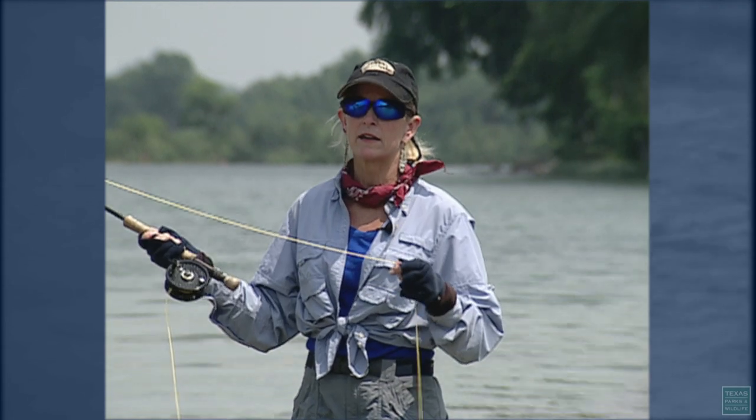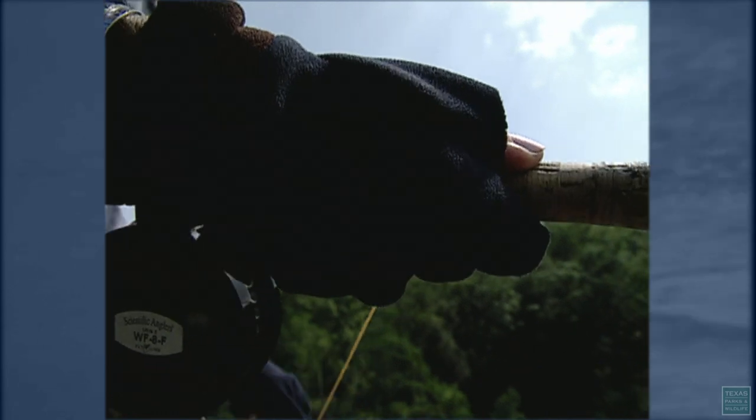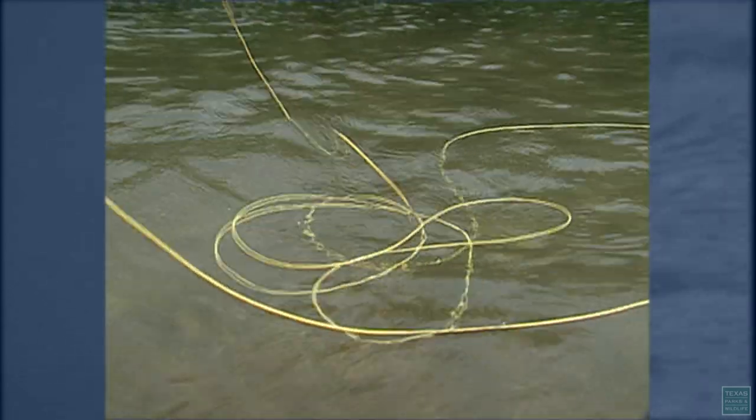When you're casting a fly rod, you're casting the fly line and not the fly. It's different than conventional fishing because you don't actually need anything on the end of the leader to cast.